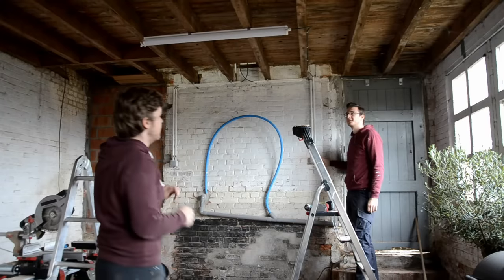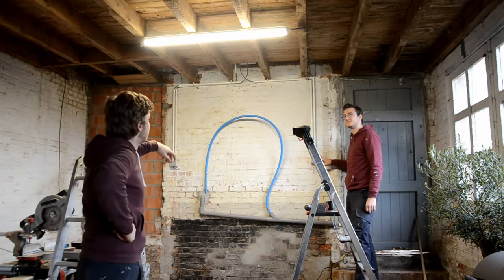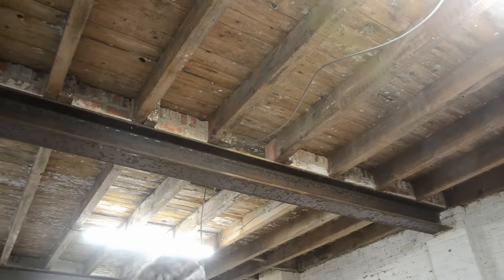Now finally time to test the lights. Now we can run some more wires and connect all the other light fixtures.